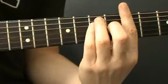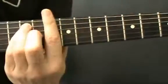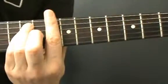For the chorus we're using 3 chords: A barred at the 5th, C barred at the 8th, D barred at the 10th. The same chord shape at the 5th, 8th and 10th frets.